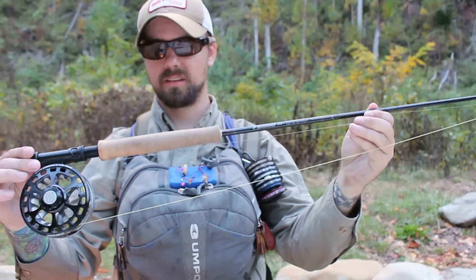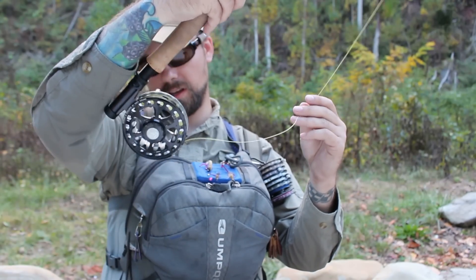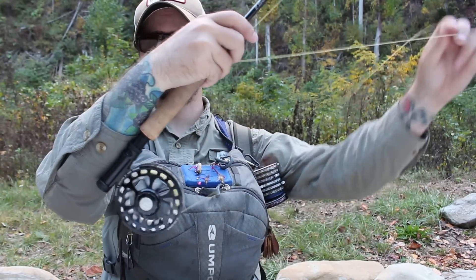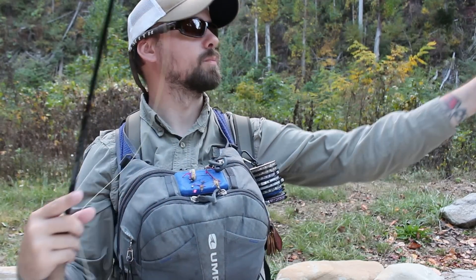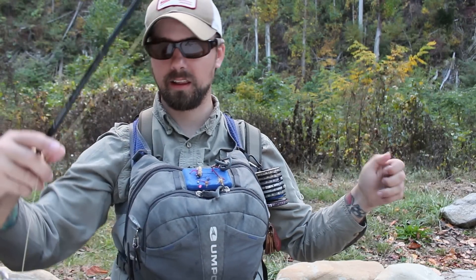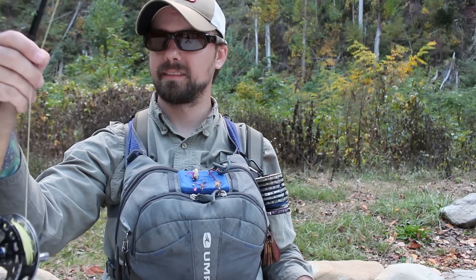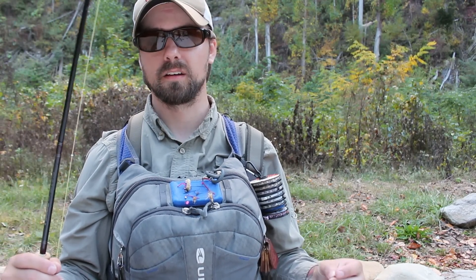I've got a Sage ESN, 10 foot 3 weight. I've got a Hardy Ultralight 3000 CC — it's just a click-click drag reel. We're not getting fish out here so big that we need a drag system, so click is fine. I like it because it's really light. I've got the Rio Euro Nymph line — it's a flat line, it's not tapered, so you're not going to be throwing really pretty tight loops with it. It's made specifically for this style of fishing.